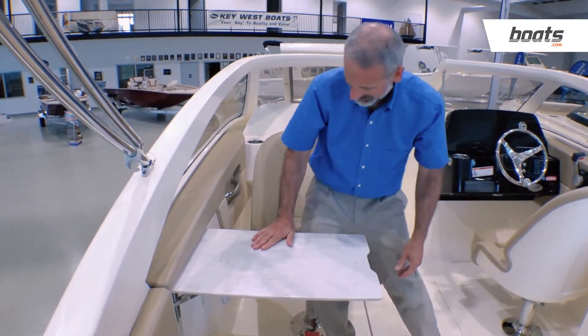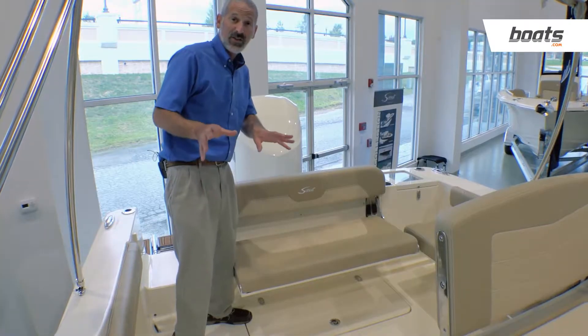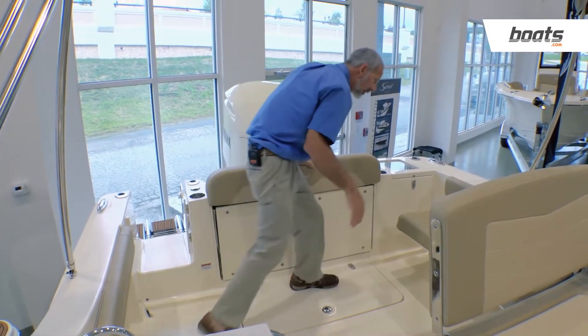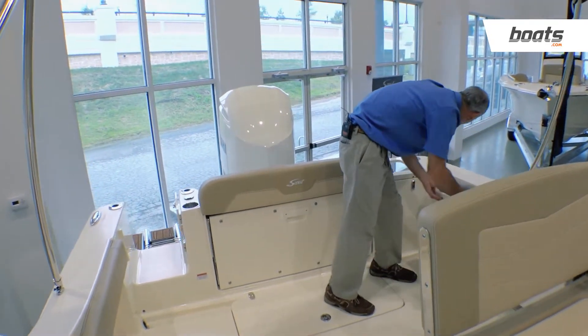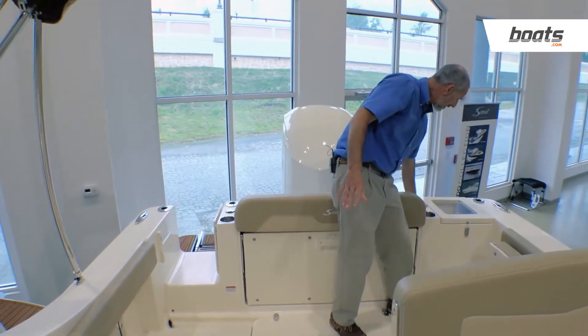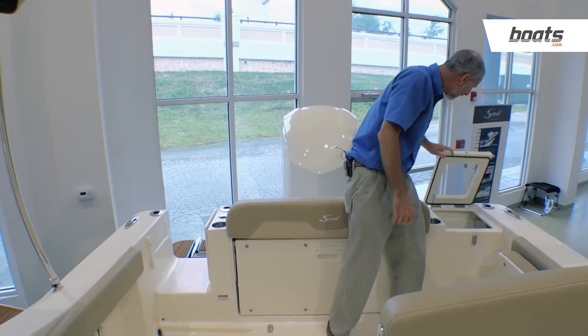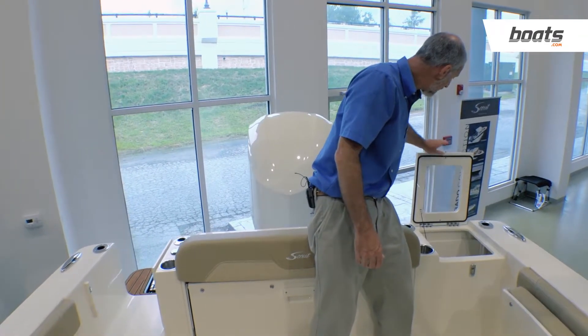Now let's go into fishing mode. We get rid of the seat, we get rid of the seat. We've got rod holders here, here, and back on this side too. And we have a live well with a clear lid in the corner of the transom.